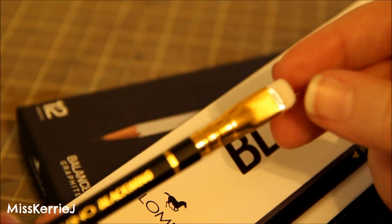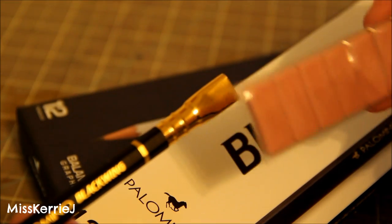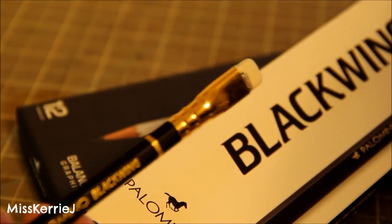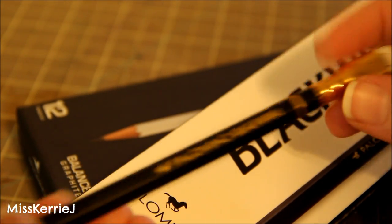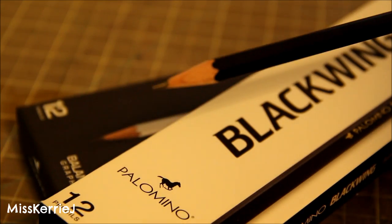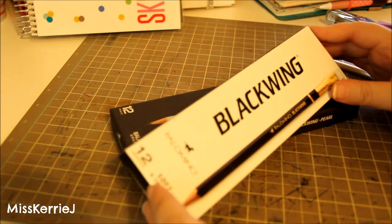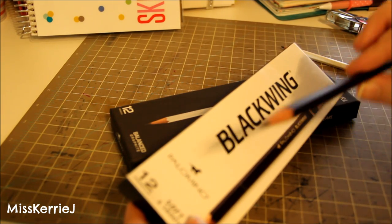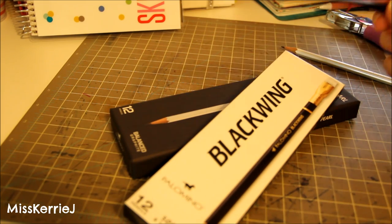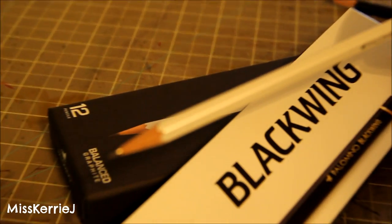They're super nice quality and they have little erasers at the end that pull out so you can replace them — I have a replacement pack right here. They just pop right back in, which is great if you use the eraser a lot. You get a box of 12 for about $22 on JetPens. They're a bit pricey but super nice quality, and they last a really long time even if you draw a lot.